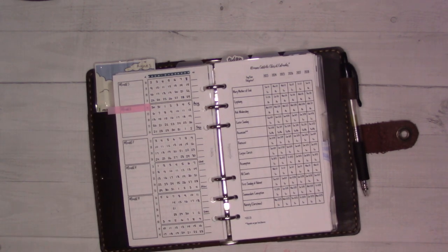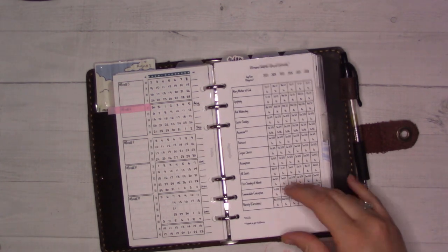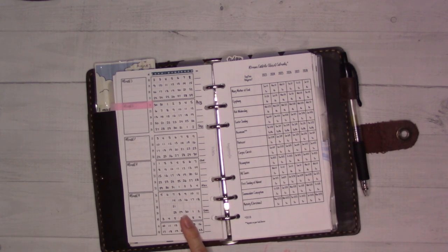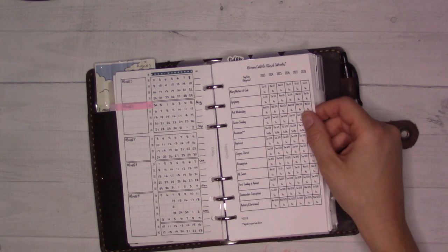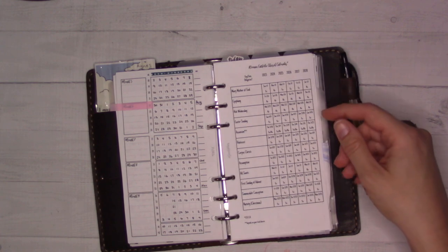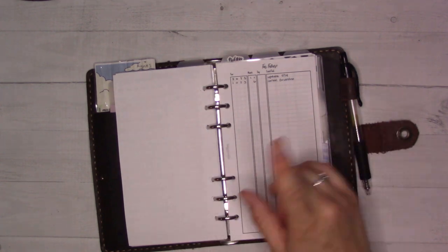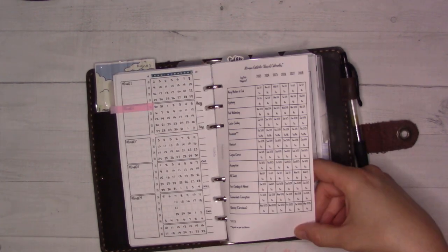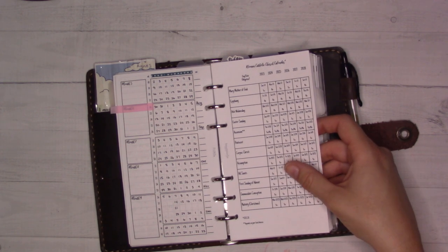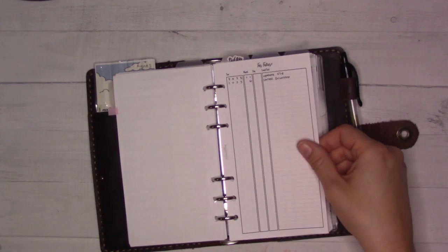I haven't finished filling the tracker out — that's why this tag is here. Every so often I'll get a couple of minutes to sit down and fill out a few more dates. It takes a while to set up but it's worth it. This is part of the pregnancy bundle — Insert 40. Then this is a freebie from the shop: Catholic feast days, so I know when those are, like the Holy Days of Obligation.